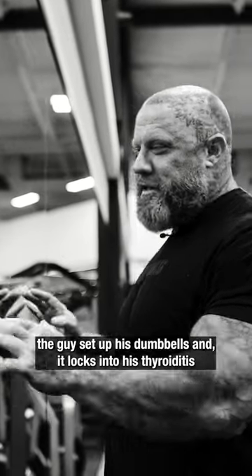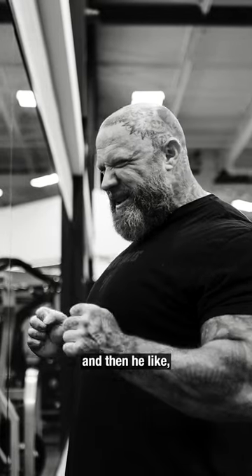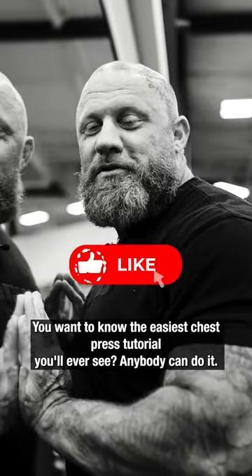I saw a video the other day where it shows a guy set up his dumbbell, it locks into his serratus, and then he turns and boom, the pecs light up. Talking about how you need to lock down — you want to know the easiest chest press tutorial you'll ever see?